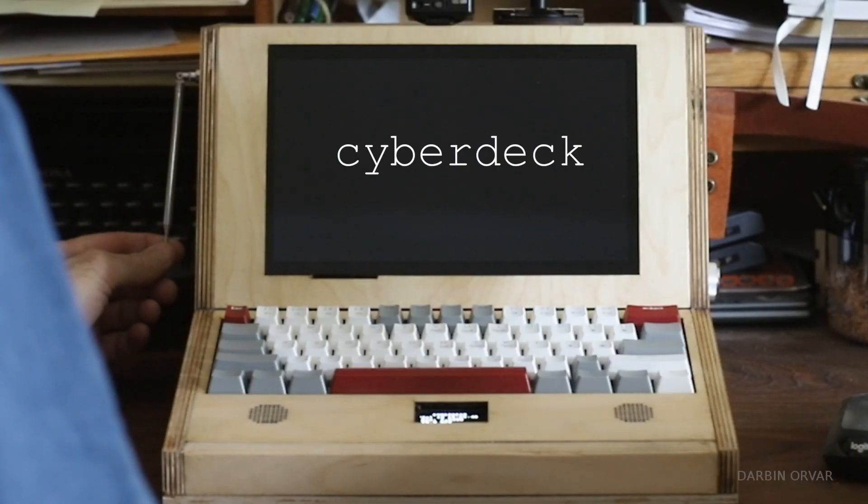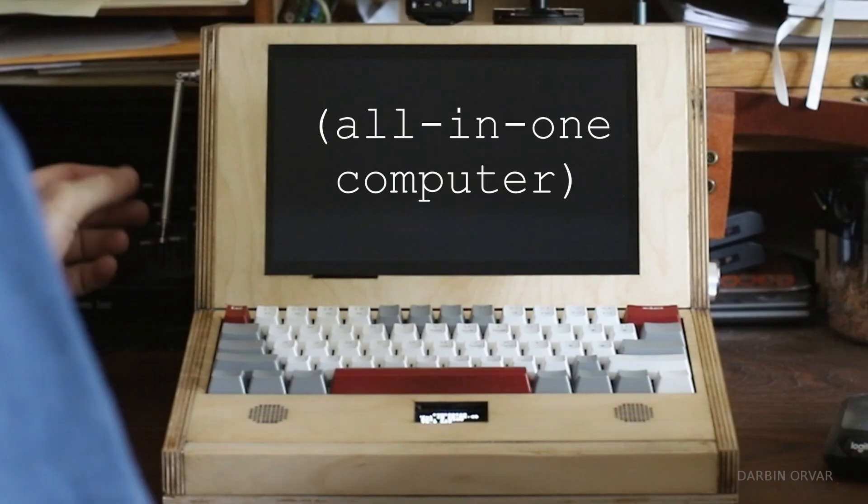So this is a cyberdeck, because it's more like an all-in-one computer, isn't it? Okay, should we turn it on?